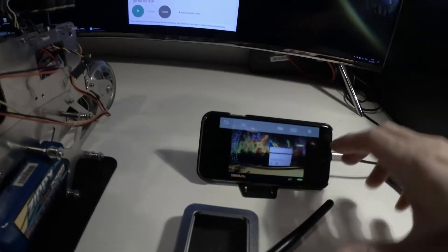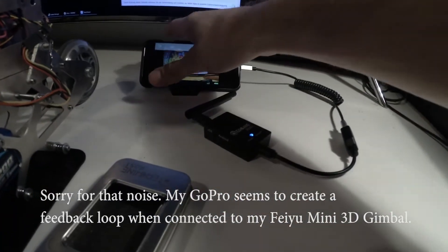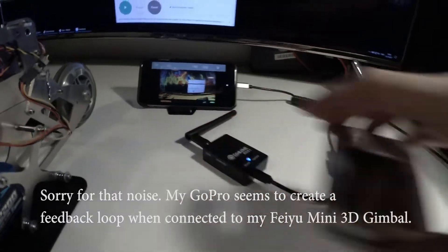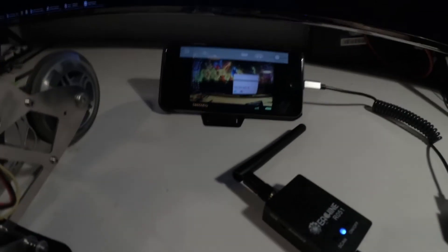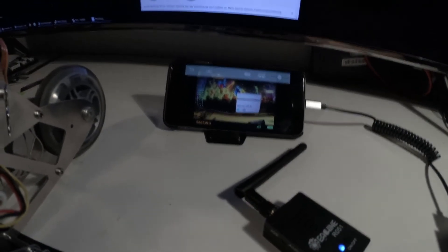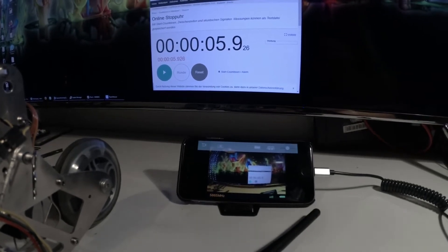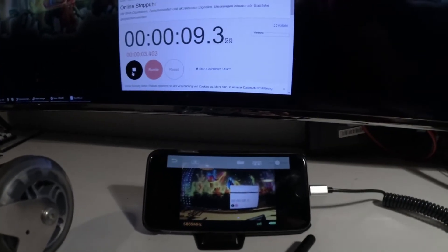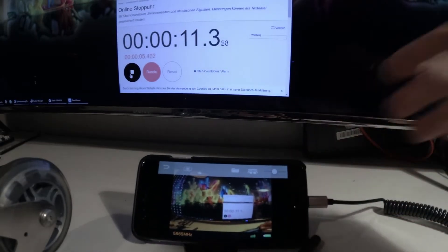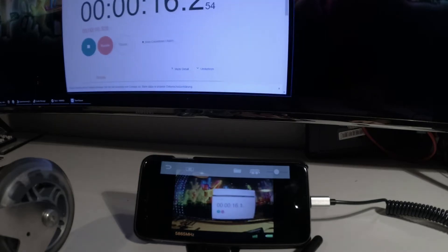And then I want to show you the leg. Oh no, SD card. I don't know if you can see that. So let's start the clock. Pretty small — I can get it a little bigger.